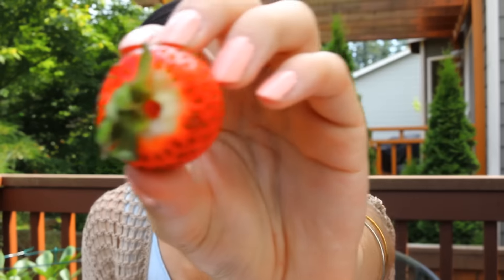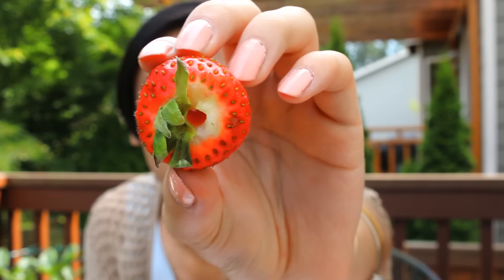You guys, mind blown! I literally went through the freaking hole perfectly. I just got to rip off the leaves and we are good to go. This works! Life hack succeeded — yes!